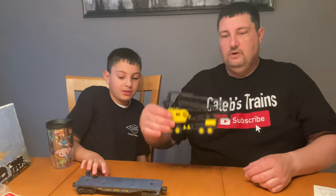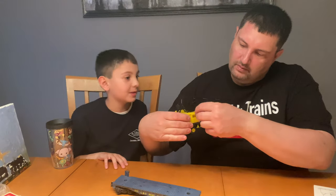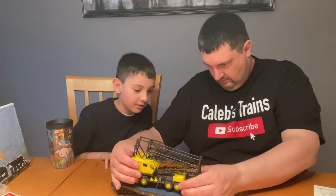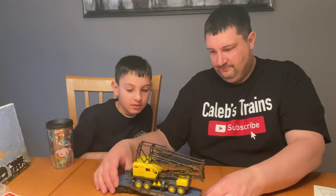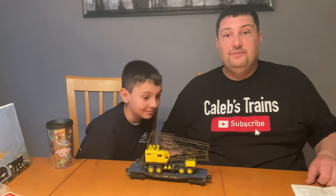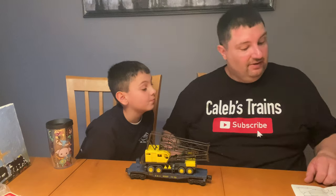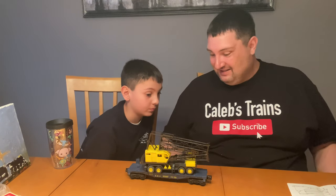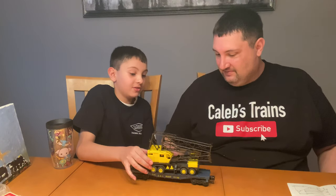Then we put it on the flat car. I don't know if there's a specific way you have to put it on the front car — I think you can just set it on like that. Well, there you have it, we're done! I can definitely tell this is never gonna go around our layout — it doesn't even securely go on the flat car, it literally just sits there and can come right off.